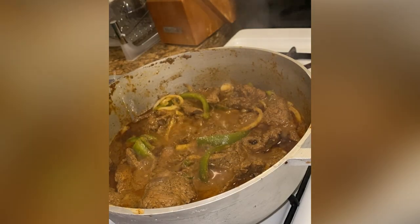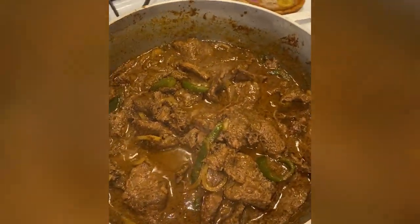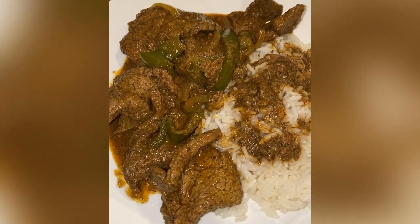Hello cousins, today I have a delicious carne guisada recipe, a staple in Dominican cooking. Let's get right to it.